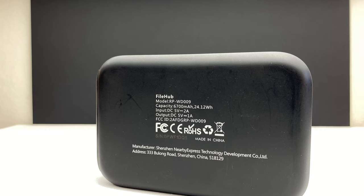It has a 6700 mAh power bank, so you are able to plug your device into the AC750 and charge it at the same time.